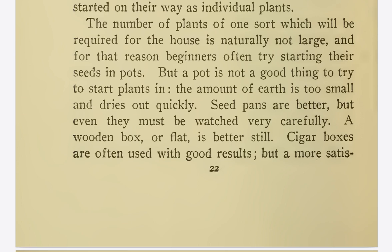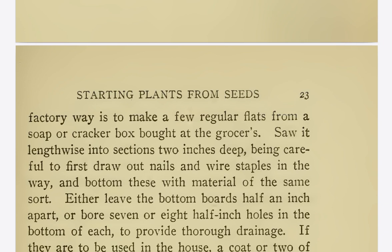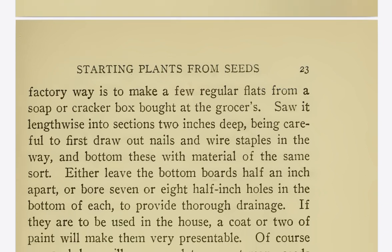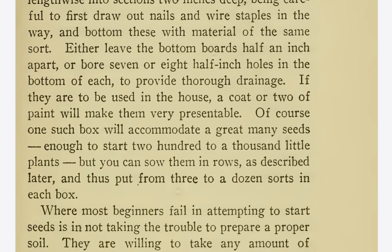Cigar boxes are often used with good results. But a more satisfactory way is to make a few regular flats from a soap or cracker box bought at the grocers. Saw it lengthwise into sections two inches deep, being careful to first draw out nails and wire staples in the way, and bottom these with material of the same sort. Either leave the bottom boards half an inch apart or bore seven or eight half-inch holes in the bottom of each to provide thorough drainage. If they are to be used in the house, a coat or two of paint will make them very presentable.